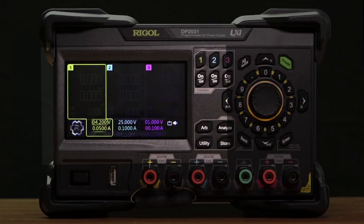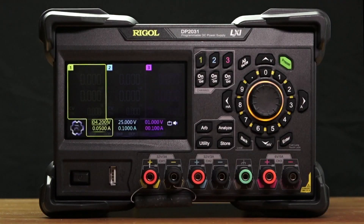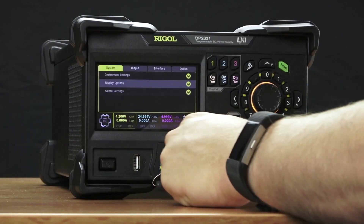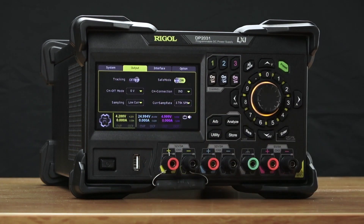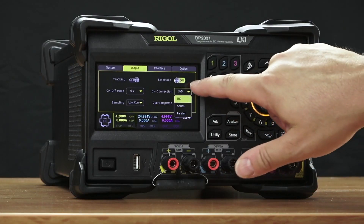This new form factor has a 4.3 inch touchscreen and three isolated channels. These isolated channels can be connected together internally using our automatic series and parallel connections. Connect channels 1 and 2 together in either series or parallel for more voltage or current to expand your envelope.